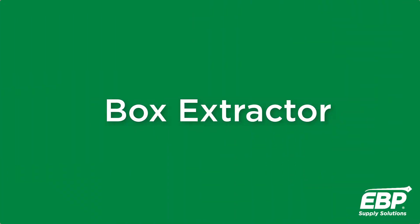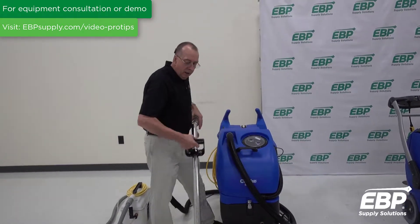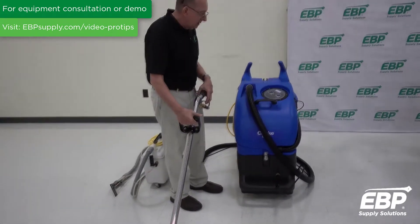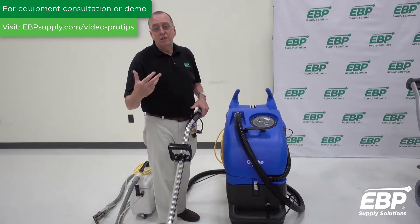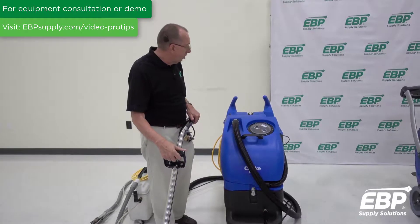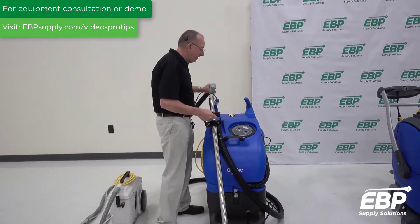The second machine we're going to talk about is called a box extractor or a tank extractor. This type of extractor has the clean water tank, but separate is the tool apparatus that you use on the carpet. Box units can generally range from 100 PSI up to 500 PSI — there are actually some that go up to 1,200 PSI. That's pretty high for carpets. You can get a box extractor heated or with just cold water; they're available in all those configurations.